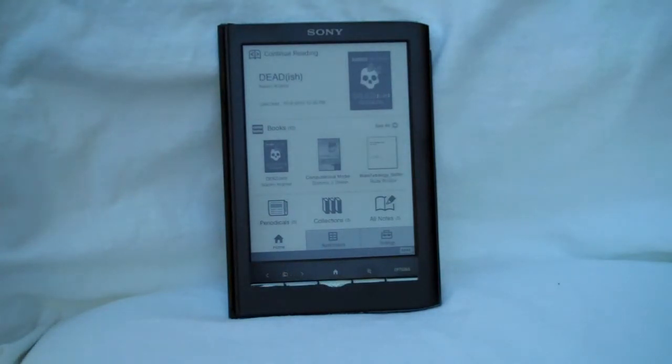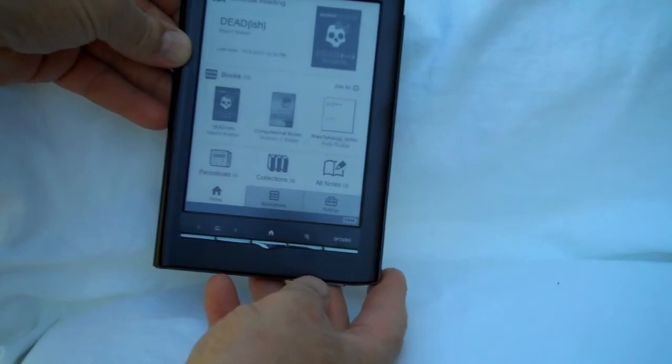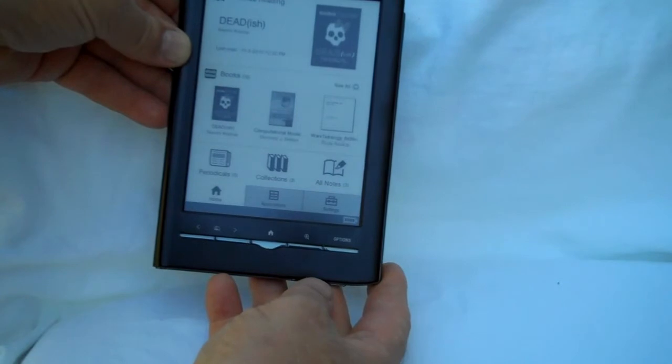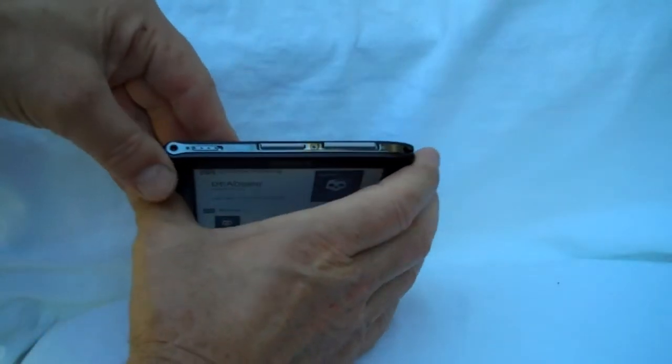This is Richard from FindEbookReader's blog, and I've got here the new Sony PRS650 Touch Edition eBook Reader. First of all, it's got a brand new touchscreen. It's an infrared-based screen made by NeoNode. It's optically clear and quite responsive. No more glare, which was a big problem with the last lineup of Sony's.